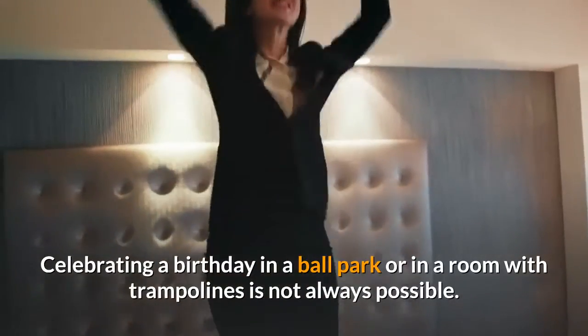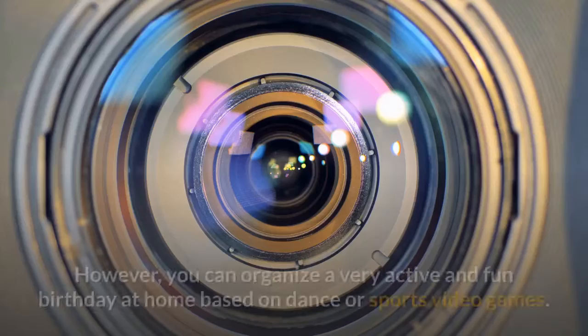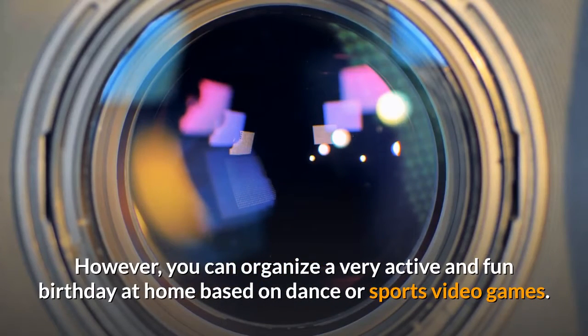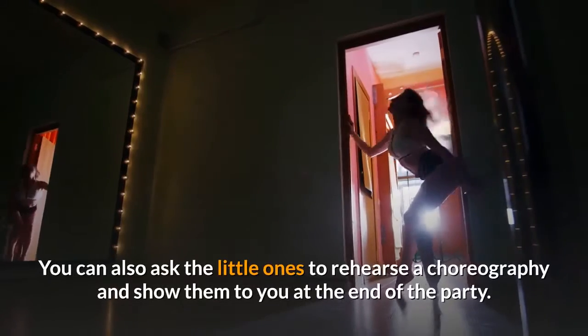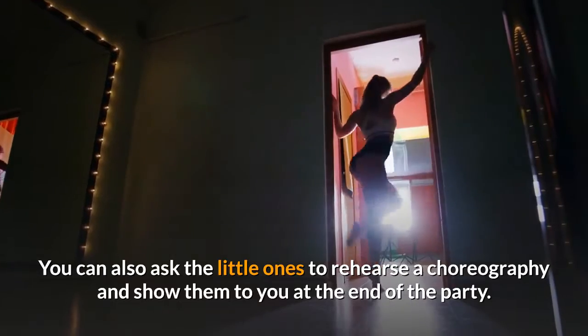Party in Motion. Celebrating a birthday in a ballpark or in a room with trampolines is not always possible. However, you can organize a very active and fun birthday at home based on dance or sports video games. You can also ask the little ones to rehearse a choreography and show them to you at the end of the party.